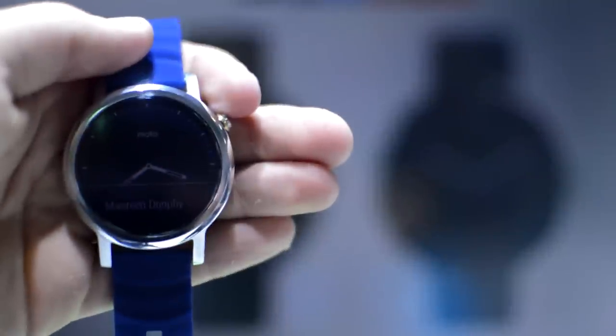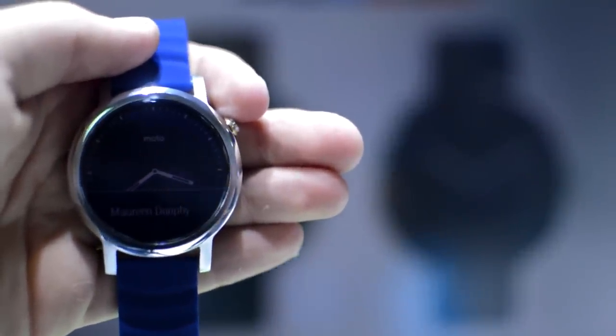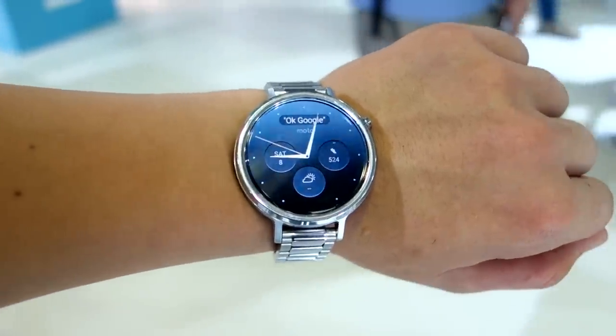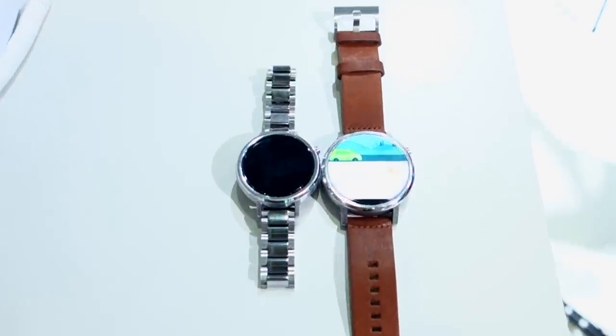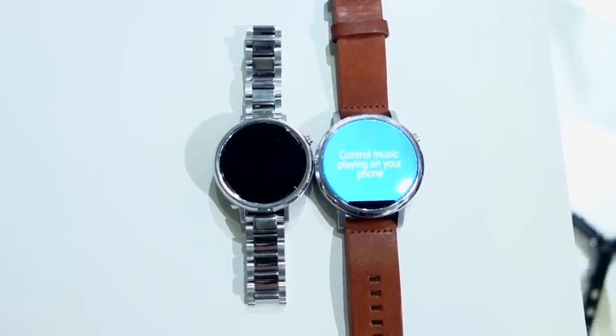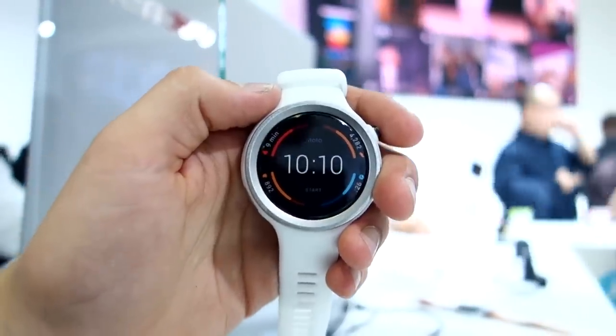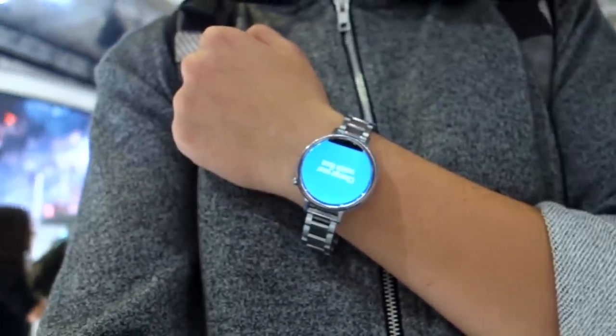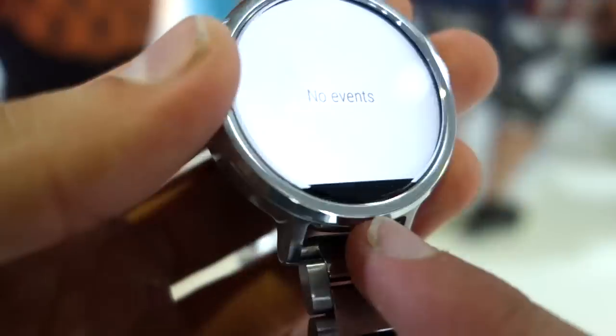Starting with the new Moto 360, this is obviously the successor to the extremely popular first-gen Moto 360. It now has updated specs, a nicer display, and comes in two sizes for men: 46mm, which is about the same size as the last model, and a new 42mm one. There's also a 42mm women's option and a sport version. Personally, since I have small wrists, I prefer the 42mm one with a metal band, like the one I have here.